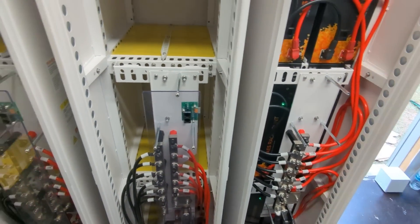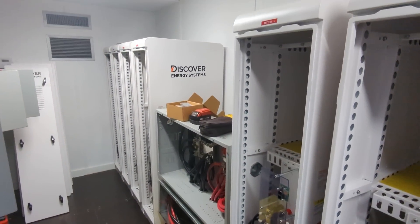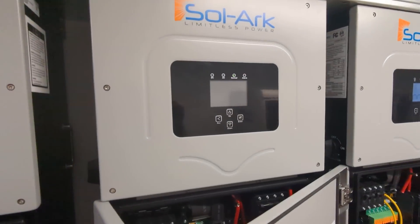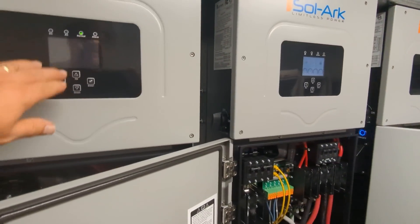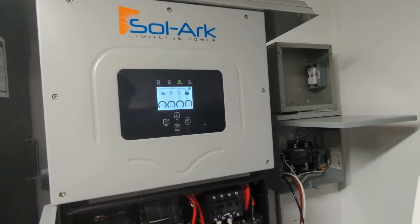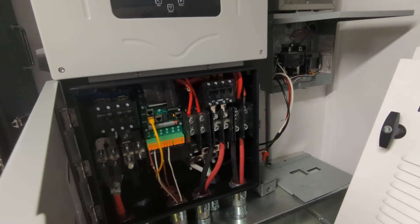We're going to continue testing and doing firmware updates on the batteries — we've got a lot of work to do on the battery side. I'll be talking to Discover shortly. This is the maiden voyage, everything paralleled nicely — thank you SolarX. We're running about 3500 watts right now, no problem. There's a high-pitched squealing coming from a battery behind me — we're going to figure that out and get some firmware updates on these.